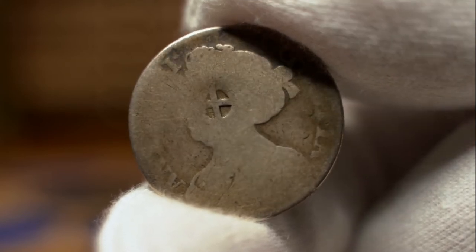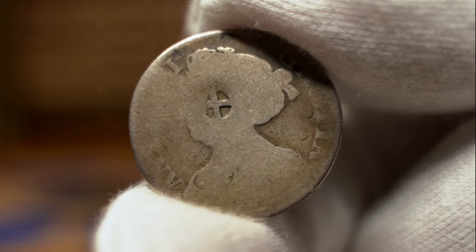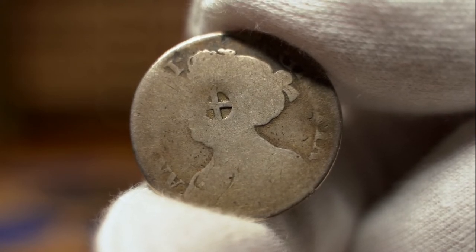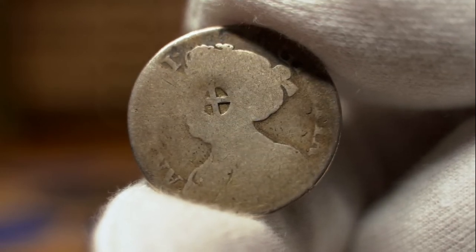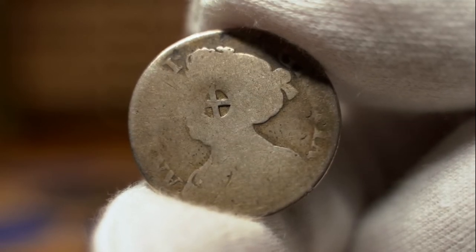A countermarked, punch marked, or counter stamped coin is a coin that has had some additional mark or symbol punched onto it at some point after it was originally produced while in circulation, but this practice is now obsolete.